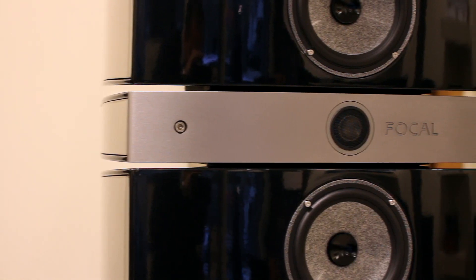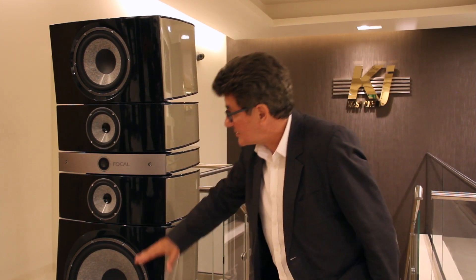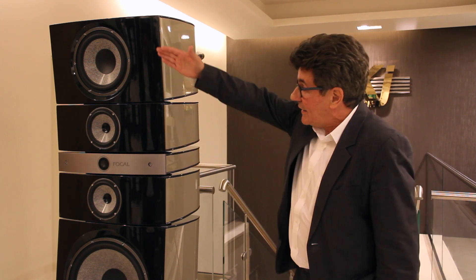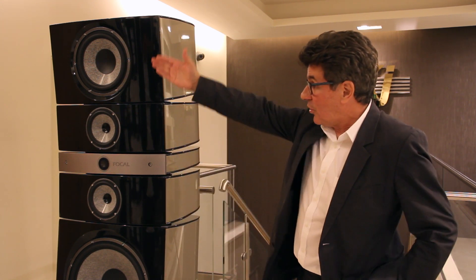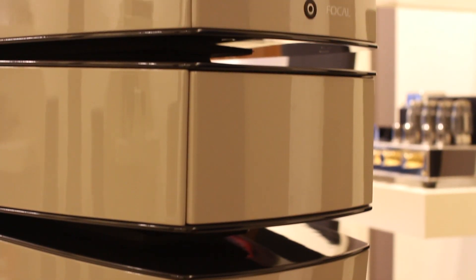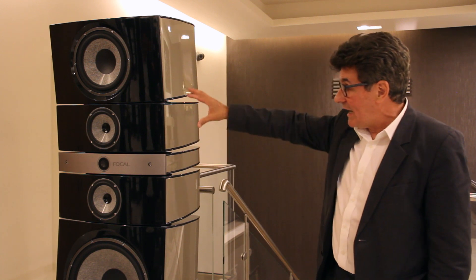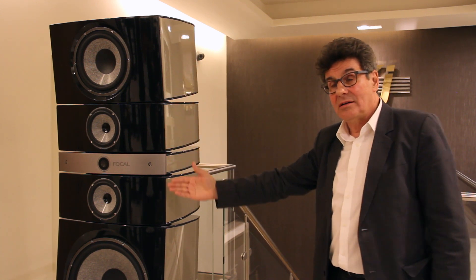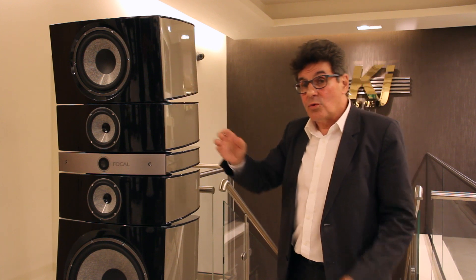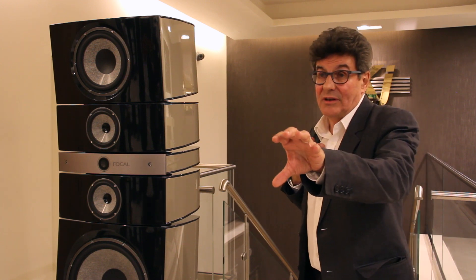Grand Utopia is a big speaker, but to produce a very coherent, very focused sound we have to align the different drivers from the low bass to the upper treble in a circle, to have the same distance for the listener — to create what we call a sweet spot. That's why we have this shape, and we can adjust the angle to perfectly adjust the alignment to the listening position.